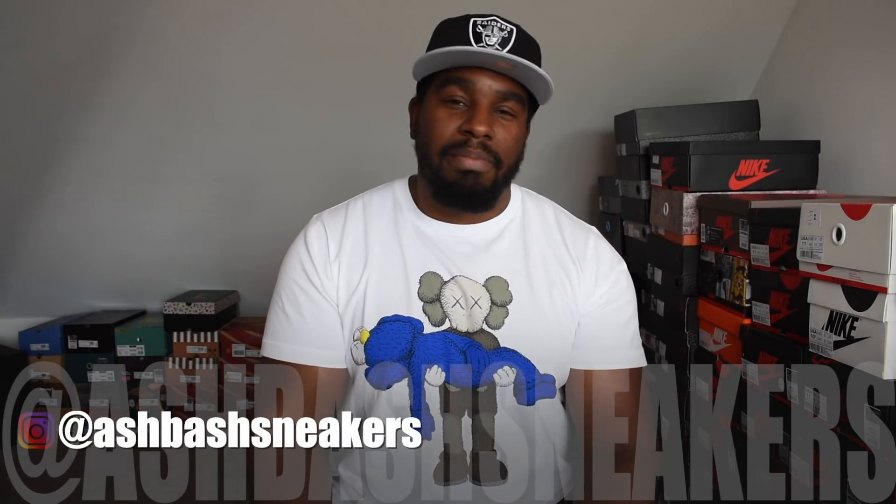End of the video — hopefully you enjoyed. Like, comment, subscribe and all that stuff. Hit the bell icon, I've got loads of reviews to do and loads of sneaker content coming your way. So check that out. Follow me on Instagram — Ash Bash Sneakers — dope pictures pretty much every single day. I'm out.